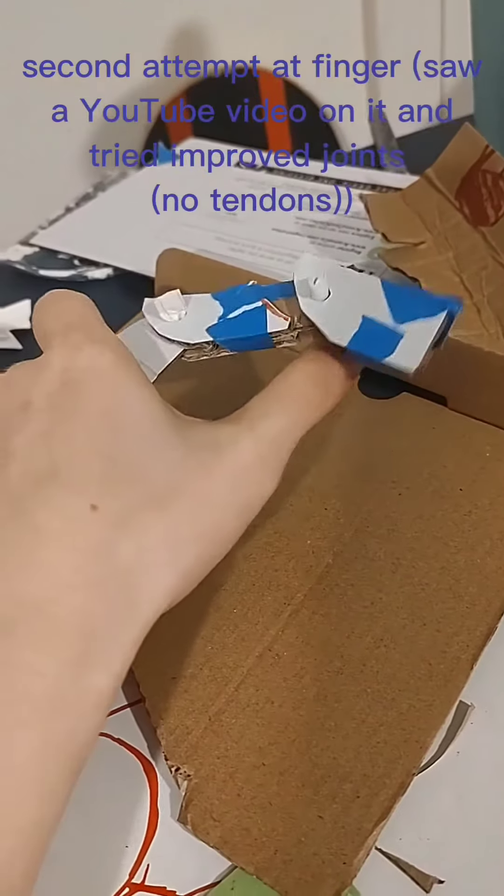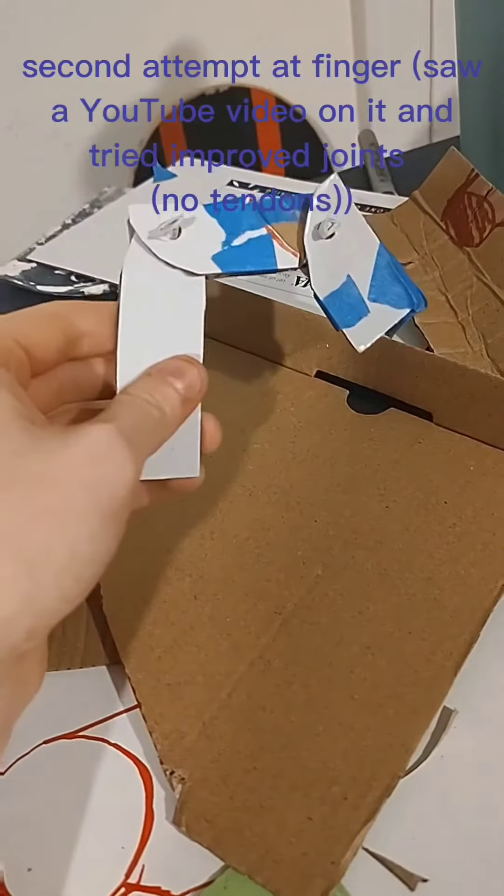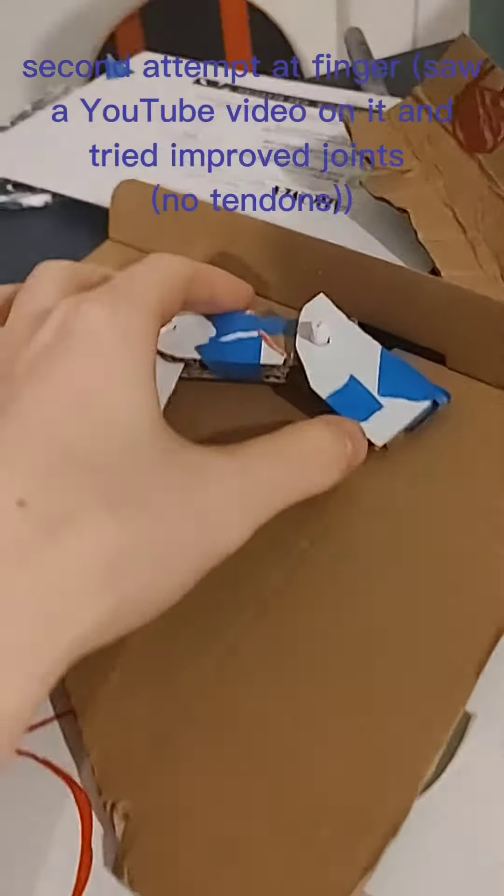Second attempt at a finger. Watched a YouTube video on it and tried improved joints. No tendons on this version.